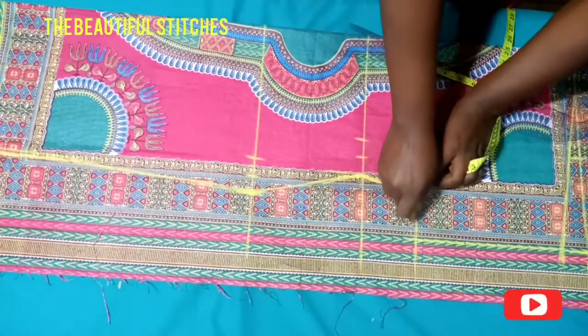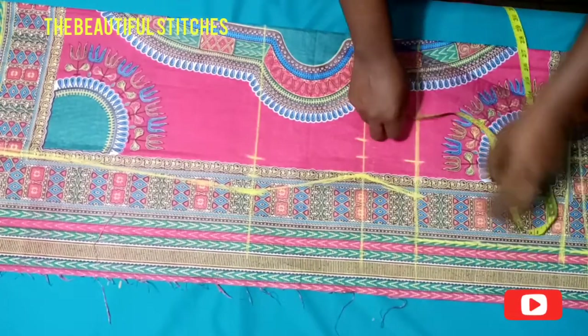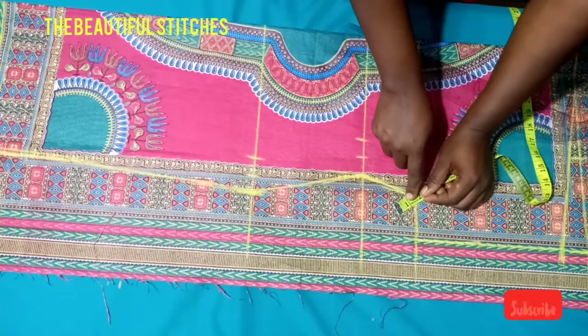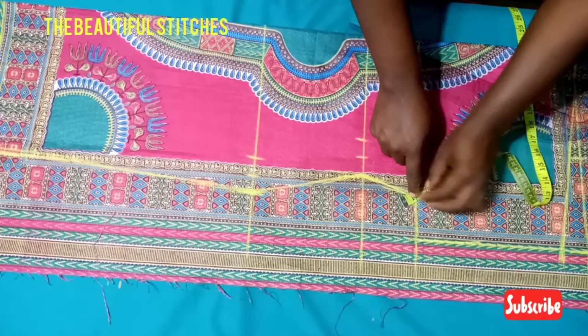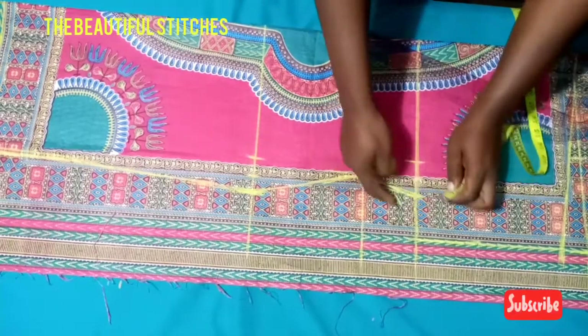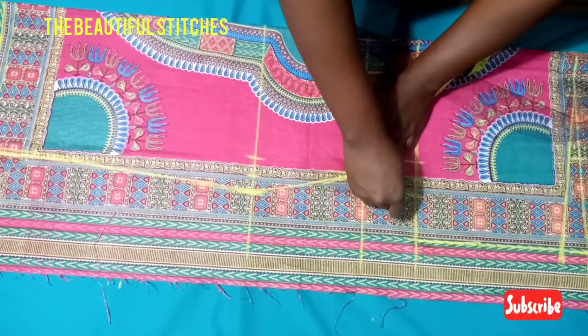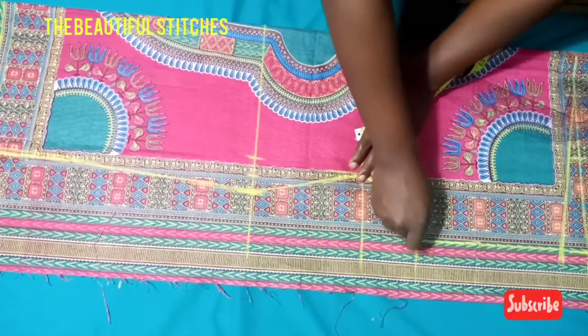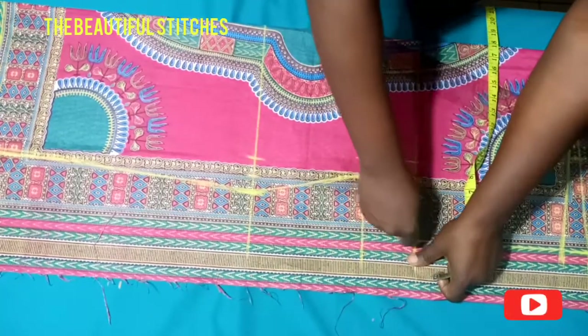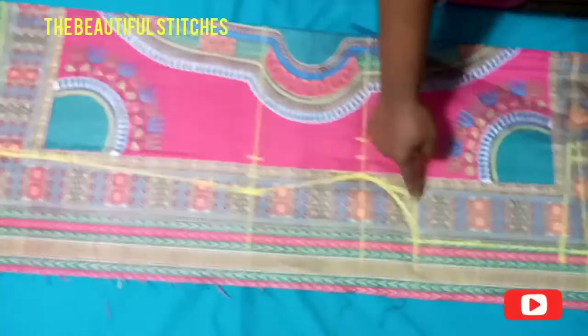At the armpit region, remember we will not be cutting it straight. What we do is go up by one inch — however you want it: one inch, 1.5, or two inches — but I'll be going down by one inch and then connect it down to the side of the gown, making a little curve from the armhole down to the side. That is where we'll be cutting.